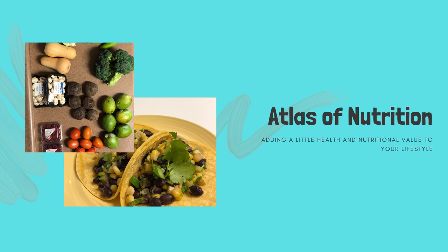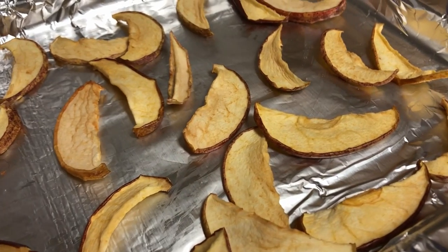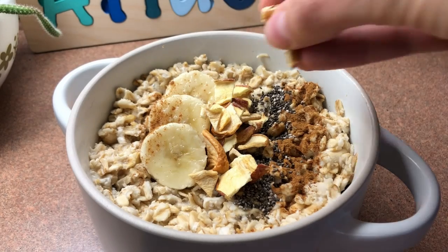Hey guys, welcome to Atlas of Nutrition. My name is Summer and today I'll be showing you how to dehydrate apples. These are a great nutritious snack that you can mindlessly eat without guilt. They are a good addition to oatmeal, yogurt, or homemade trail mix, and they're something easily made in bulk that can store for a long time.